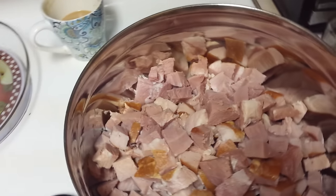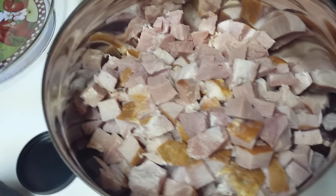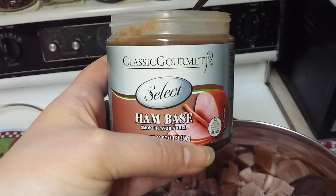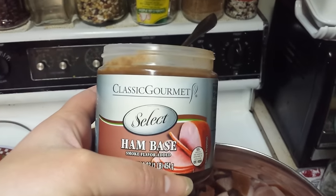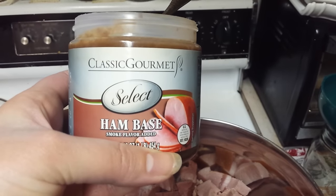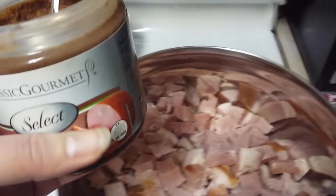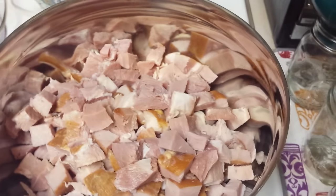Back to the ham — I'm going to put this diced ham into the jars. This is my ham base. I got it at a store called Cash and Carry — a restaurant supply store. It's really hard to find in grocery stores around here. Costco doesn't even have this; they only have chicken and beef, sometimes vegetable or mushroom. The ham base I've only seen at a restaurant supply store. I pretty much exclusively use it for ham and bean soup and for canning chunks of ham for the broth. I make it a little bit light because the ham is already salty.